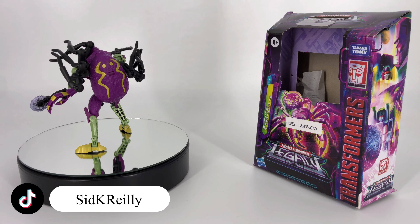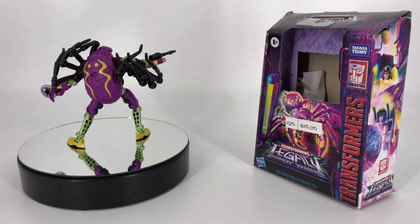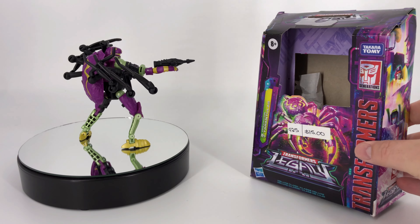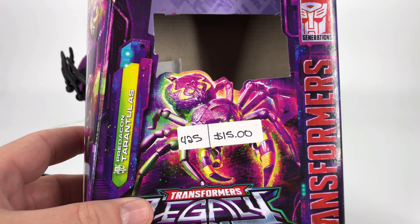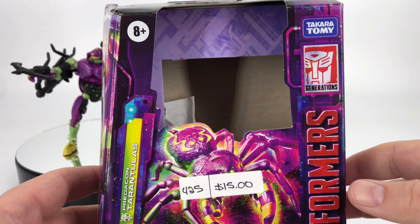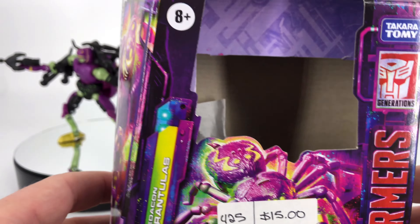As we always do, let's go ahead and take a look at that packaging first. Before we begin, this packaging is beat up really bad, and there's a reason for that. I ended up picking this figure up at a local flea market. I don't know how the person at the flea market got a hold of this figure, but the box was severely damaged. It was unopened, but it was severely damaged. I got a pretty good discount on it, so I'm all right with that.